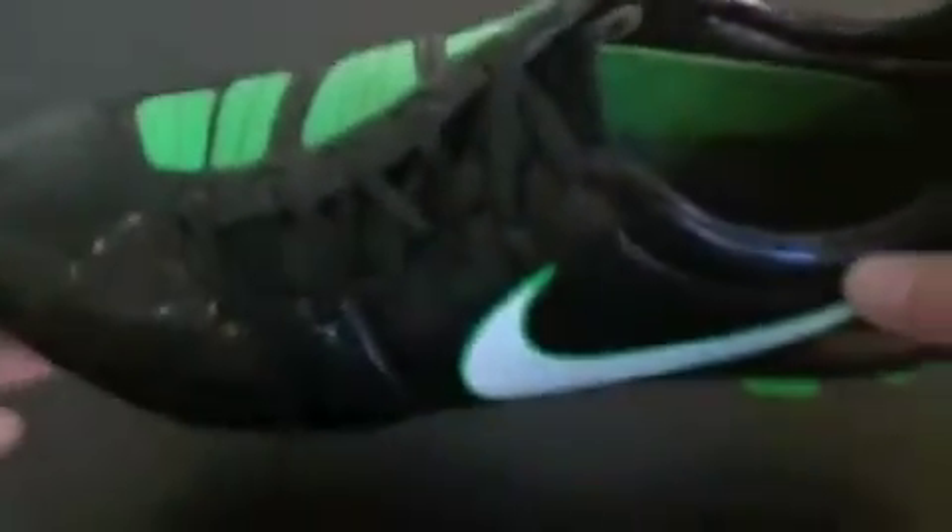As for the upper, it's pretty much exactly the same as you would get out of the synthetic Laser 3s. The synthetic material isn't the best, but it's not bad by any means. I would have liked to see them use their Kangolite material that they've been using on a lot of their shoes, which I think we will see on the new Lasers coming out in a couple of months probably.